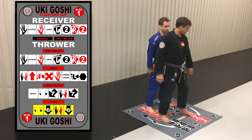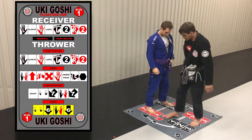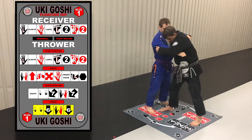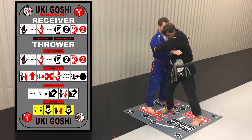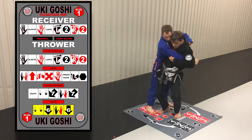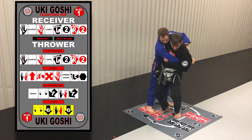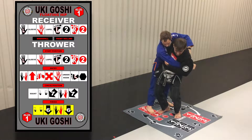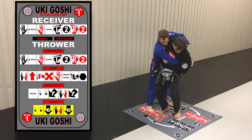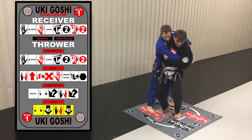With all the other throws, we're turning completely. But with Uki Goshi, we're here and here — stopping halfway. Once this foot steps and we squat, put that hip in front. There's a tug and a pull into me going to that number 7. To finish, it's eyes looking at 6 — I'm turning and looking at 6, and my hands are pulling to 6 as well.